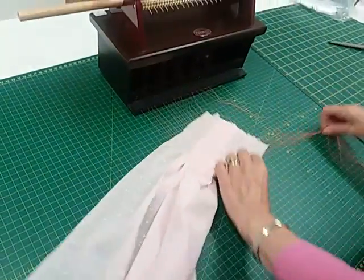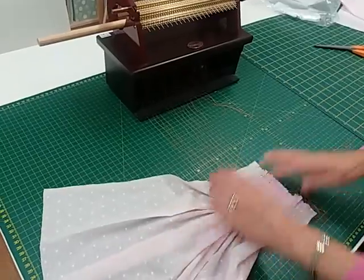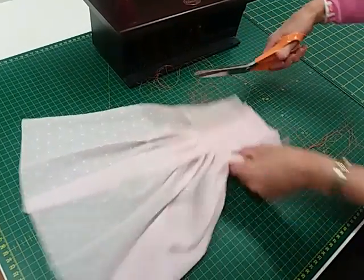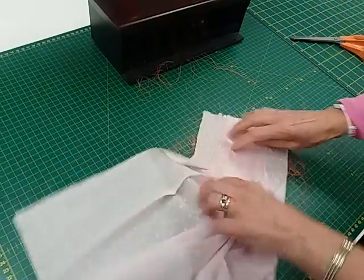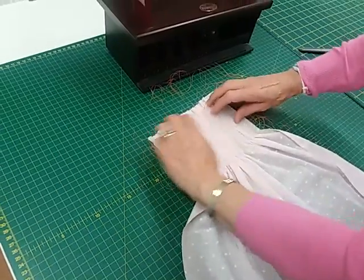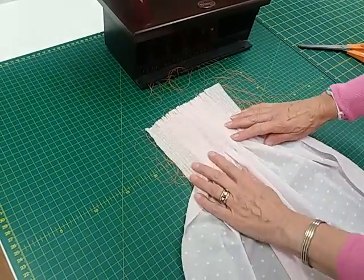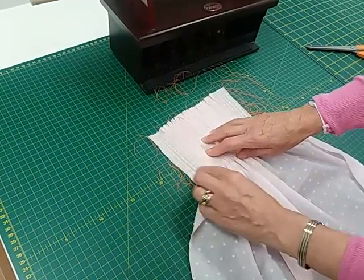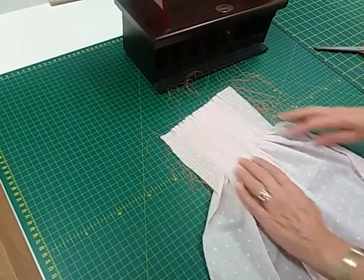Slide this out of the way and then you can pull your threads. Once again, spread your fabric out in line with the blocking guide, unpick for one centimeter — which is your seam allowance — on both sides, and then tie off in pairs.